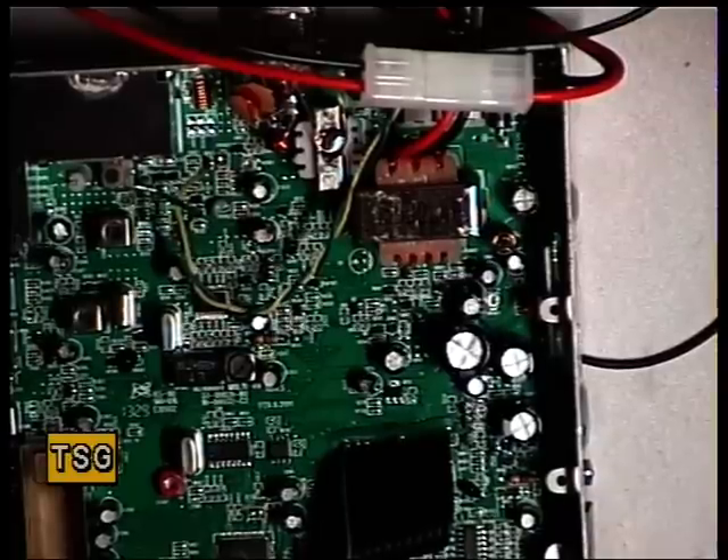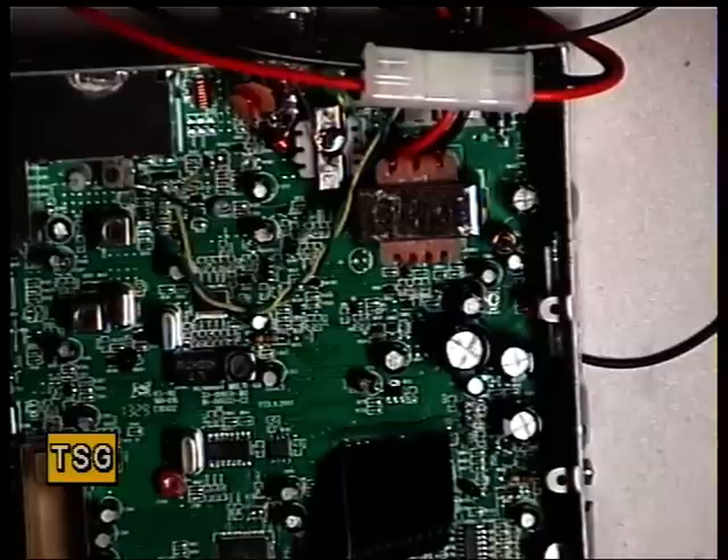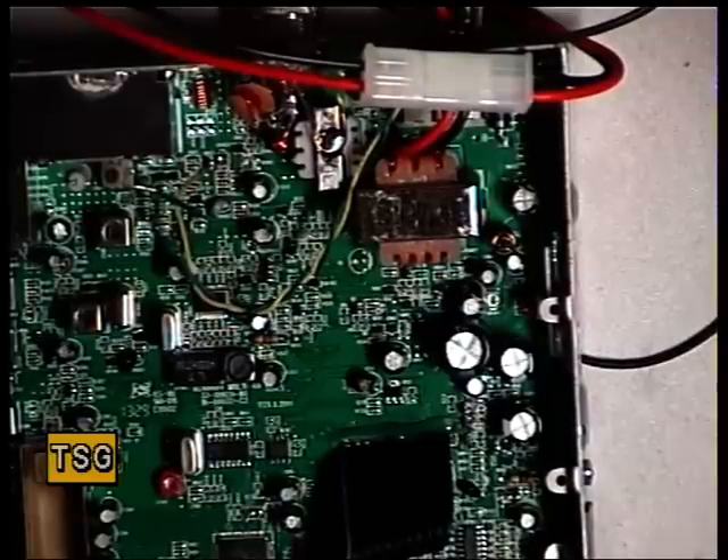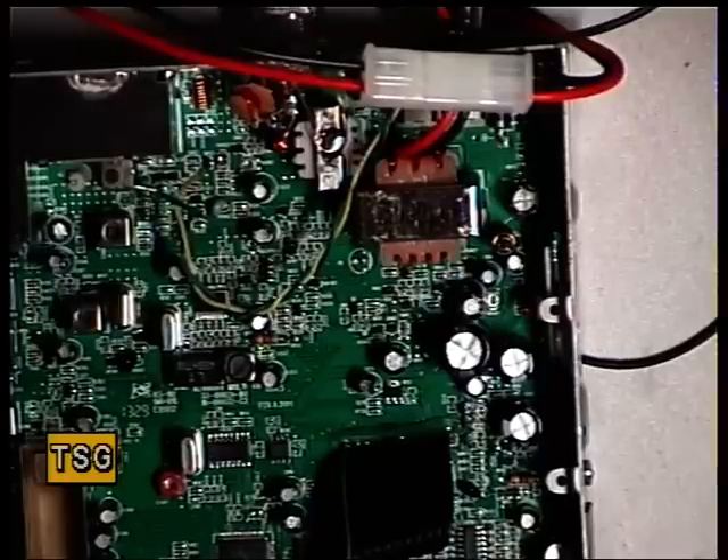On to the receive now of the Midland 48 Plus, a new setting for optimization. To be honest, it's quite deaf on receive. That's 1 microvolt on the signal generator.